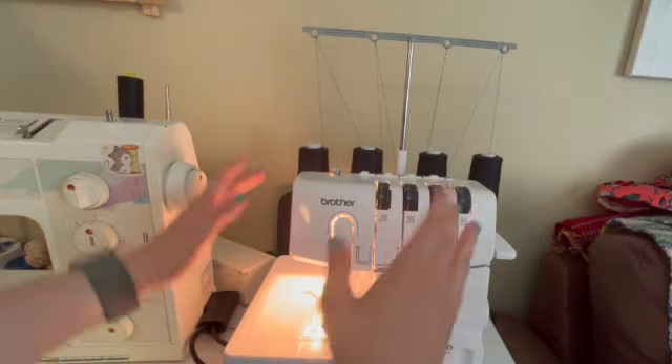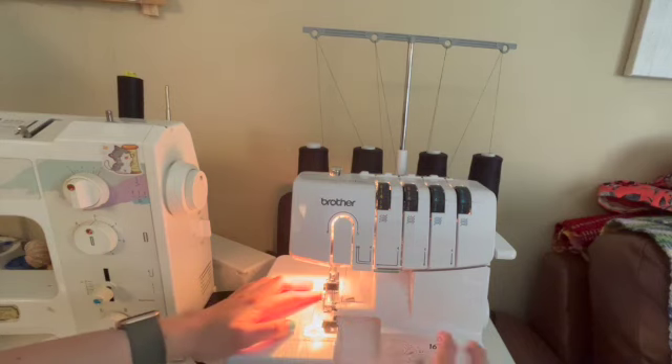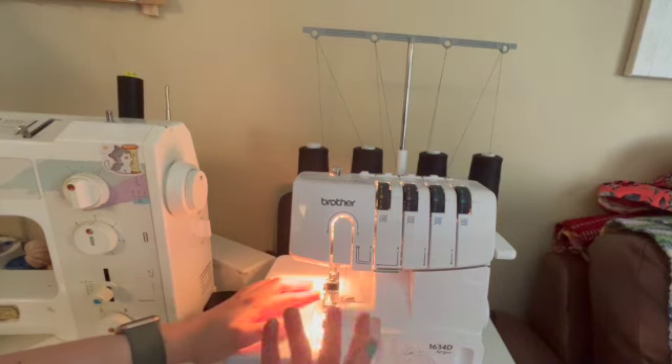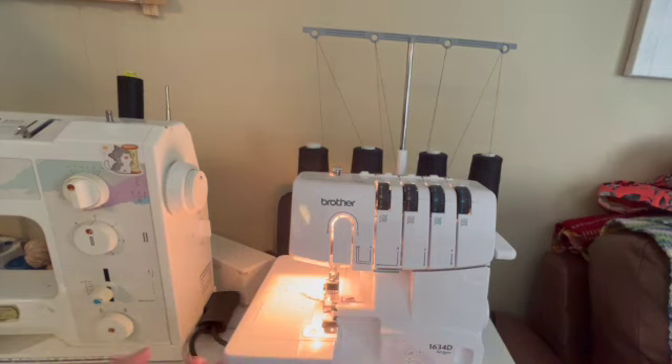On your serger you've got these four threads. You've got two top needles and then two bottom needles that come up through the base of the machine, sort of like how you've got a bottom bobbin thread on a regular machine. The difference being there are two of them down there and two of them on the top.